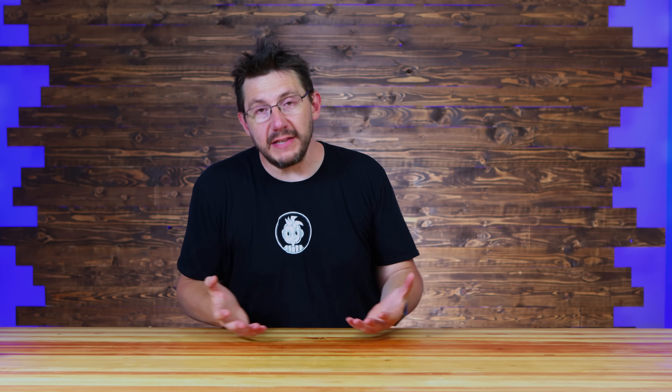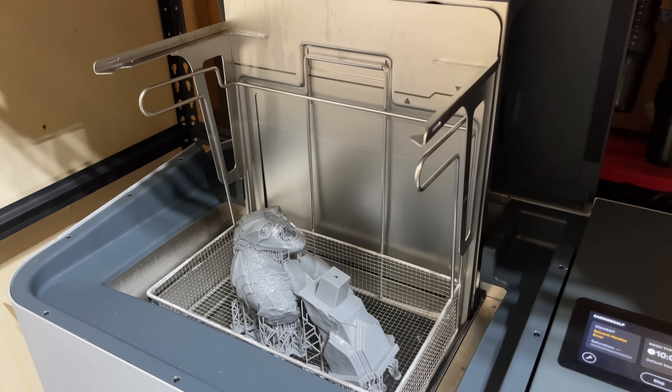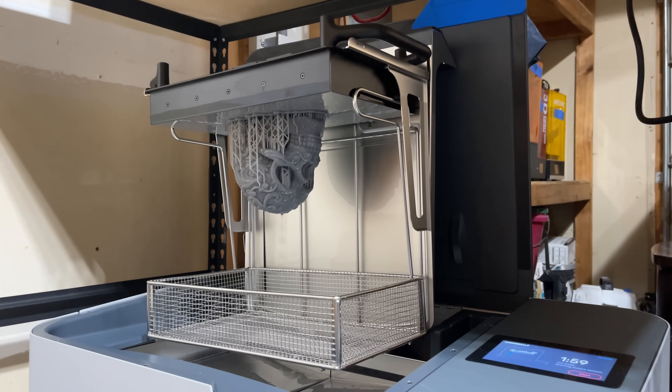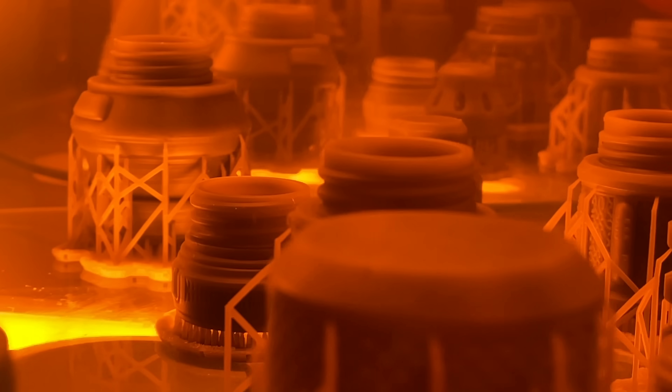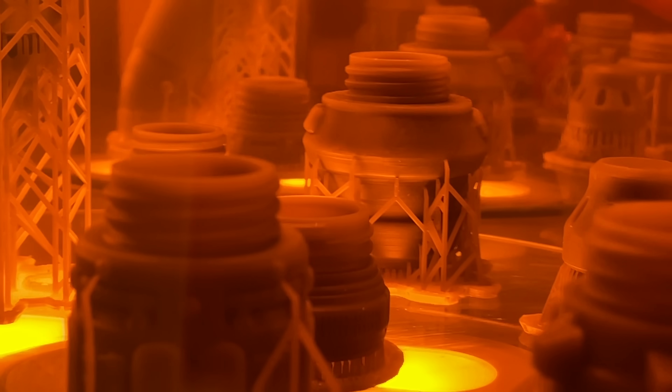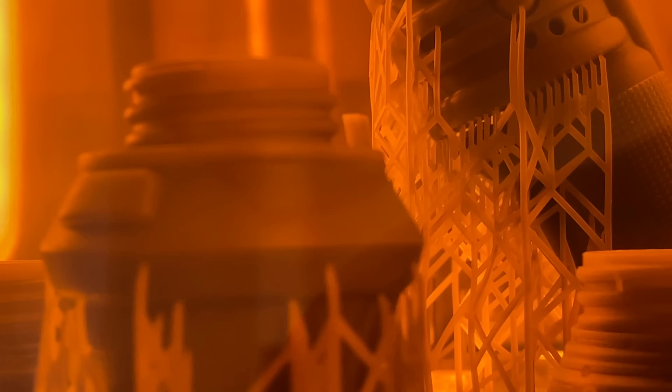The process of lowering into the solvent and raising from the solvent is automated and machine-controlled, and at the end of raising, you can actually have a tilt so that the solvent more easily drains. The Cure L is a UV oven to cure the prints. It uses UV light and heat to finish off the prints. The temperature inside can get up to 80°C because it's using two 500-watt heaters. It has presets for all of the resins that Formlabs offers, and a motorized platform ensures even illumination of the UV LEDs as it cures.